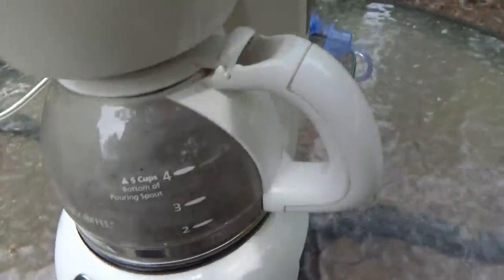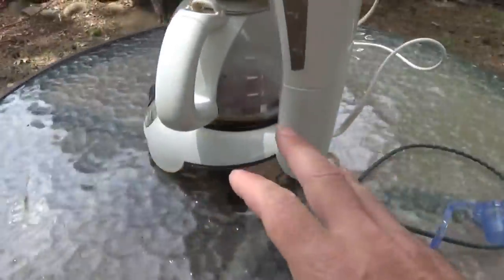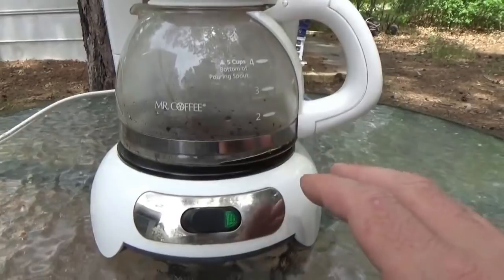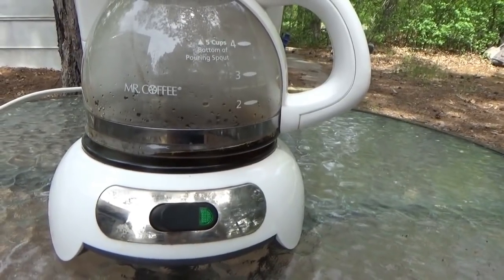Now this is an 850-watt coffee maker. I checked the specs — it uses 850 watts of power when it is running. It must be on the bottom. But it is brewing right now, purely, purely off the power of the sun.